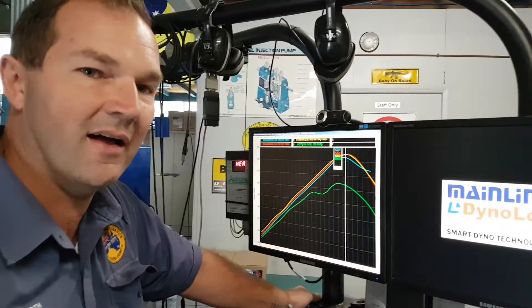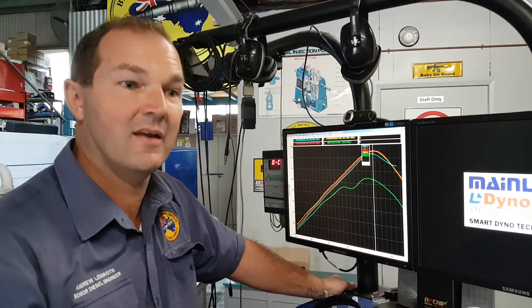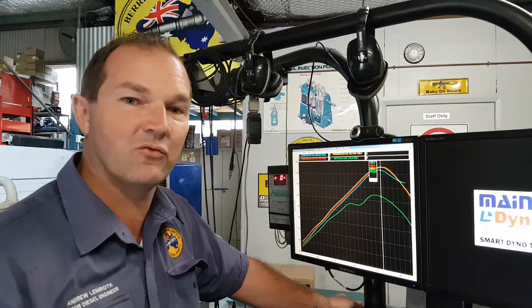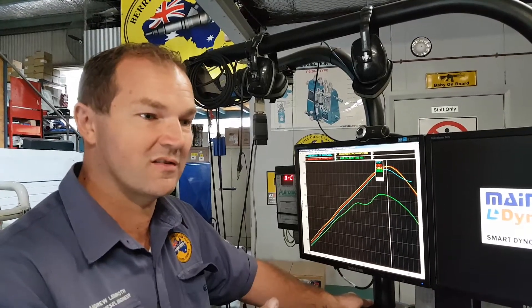How does that happen? There's an air temperature sensor in the intercooler that's there for safety. When it starts getting hot, it starts cutting the fuel back, and when you cut fuel back in a diesel it's really simple — you cut back power.